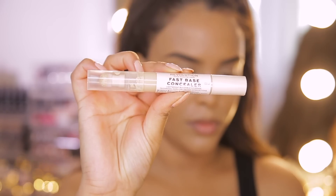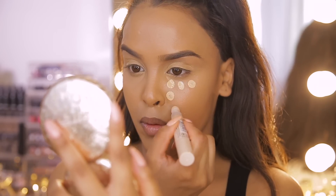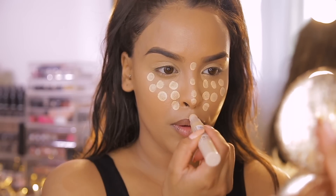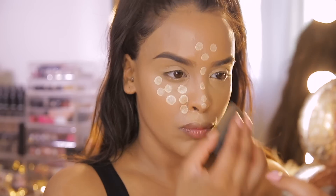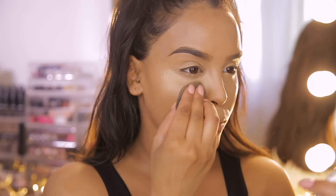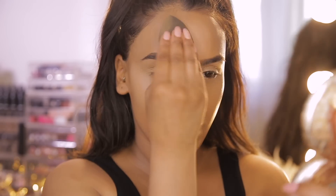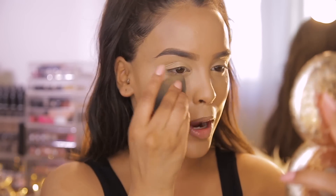I also like to use the Fast Base Concealers to highlight, to bronze, to contour — I use them for absolutely everything. For highlighting today I'm going to use the Fast Base Concealer in shade 8.5, popping some dots underneath my eyes and down the center of my face — all the areas I want to bring forward — then using my sponge again to blend it out. Those dots from the sponge applicator make a really cute post for the gram, trust me.